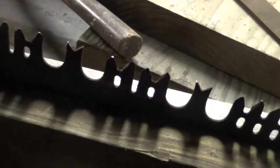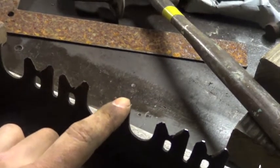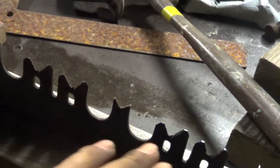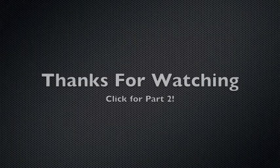You can see some of the tips of the teeth are starting to become flat. From my understanding, you want to continue jointing until you can see bare metal on every single tooth, and then you may want to go a little bit further than that to give yourself some wiggle room when sharpening your cutter teeth and rakers.